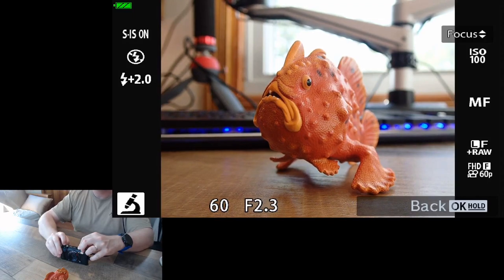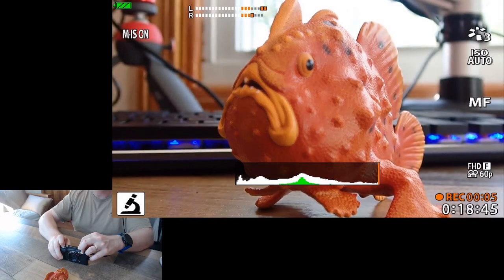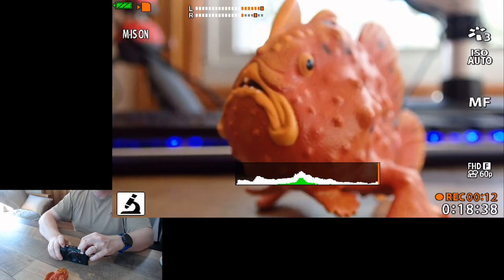I've got a good manual focus. I'll hit the record button — that starts my recording. I can push the up arrow to move the focus away, and now the focus is on my keyboard. I push the down arrow to move the focus closer to me.